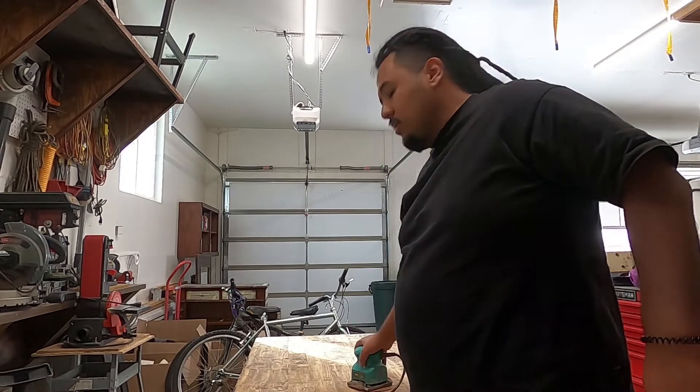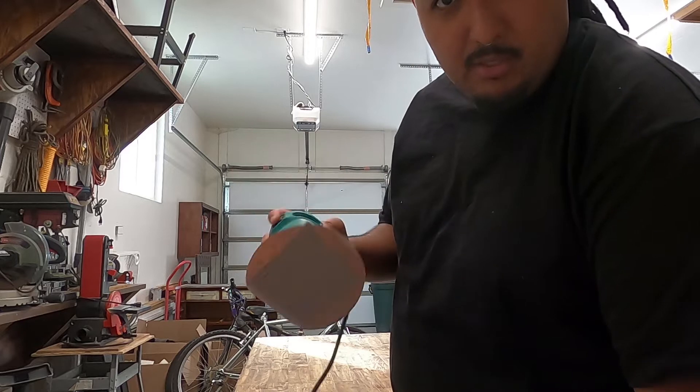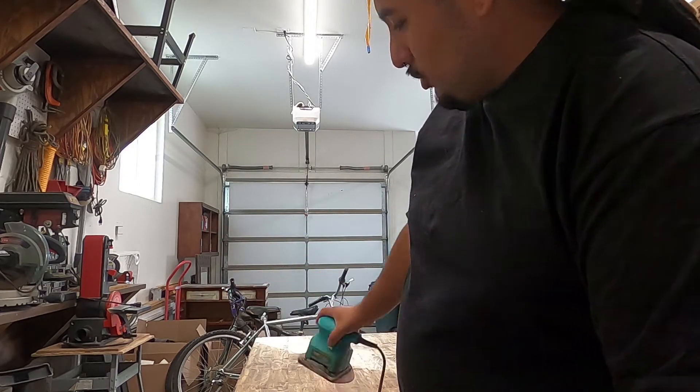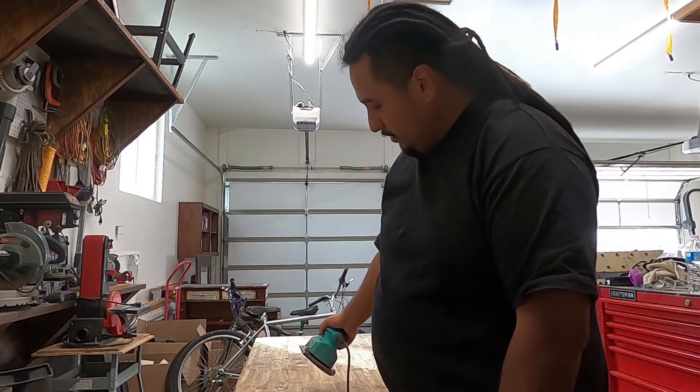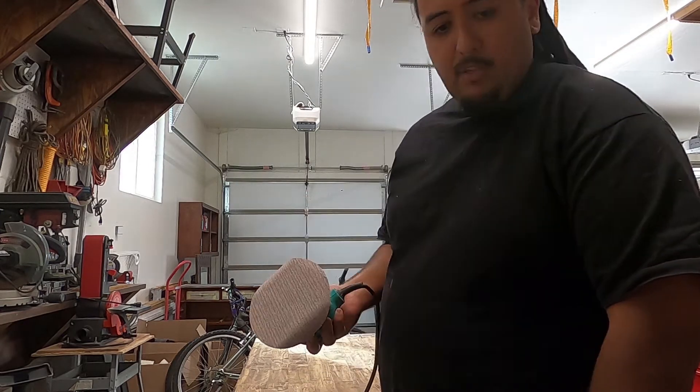Now I've got a sander with the little attachment on there, and it's time to sand off the rest of the stain on the side and on the top. Let's get started.